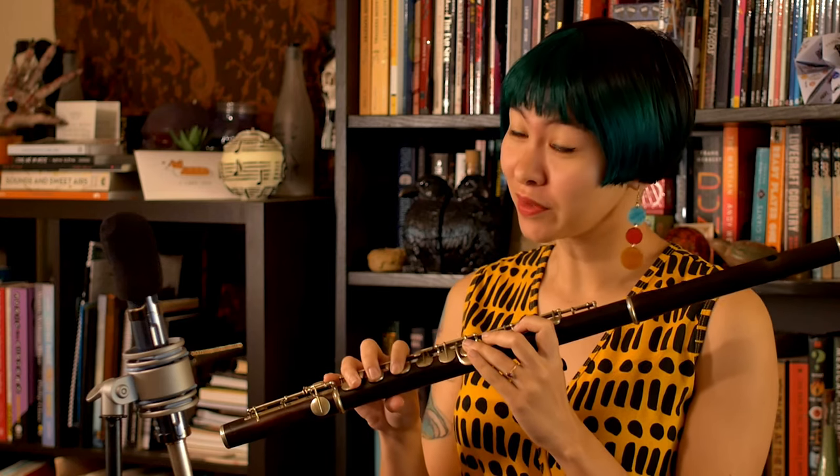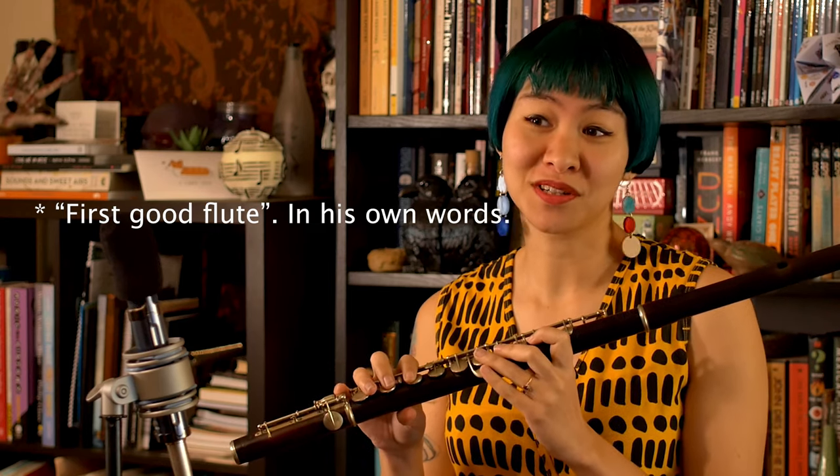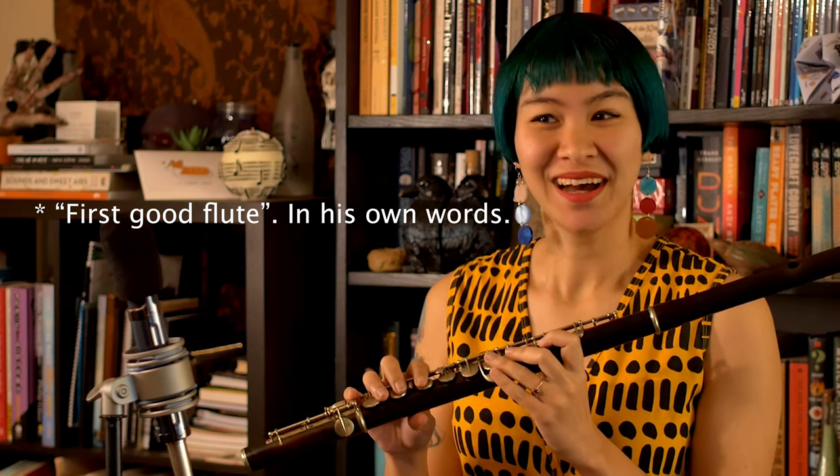What makes this flute truly special is not who made it, but who owned it. This flute was possibly the first flute of one Mr. Verne Q. Powell. We know this partially because if you look at the case, there is an engraving which has the name 'Flutist Verne Q. Powell' across the top, as well as the words 'F.T. Scott K.S.' and 'Sterling' — as in sterling silver.